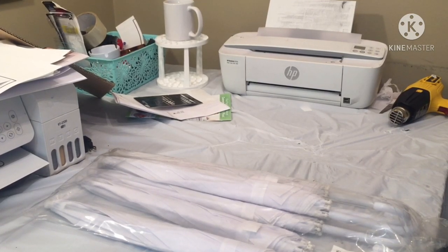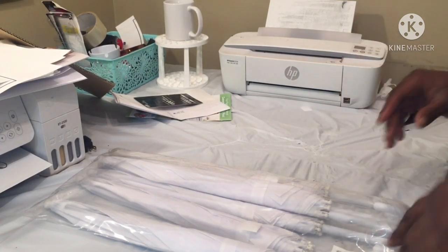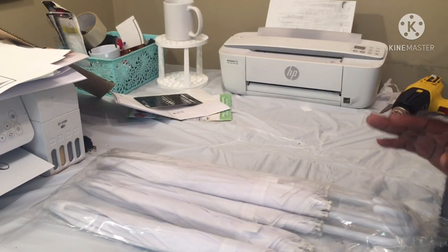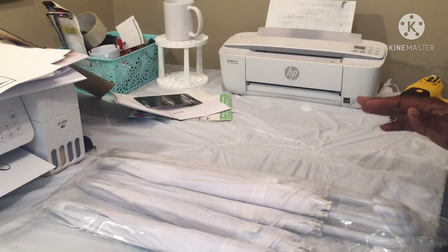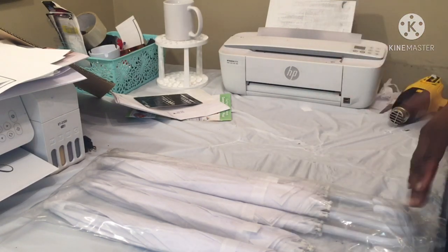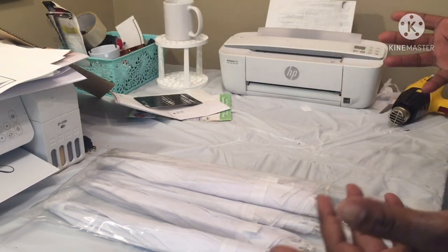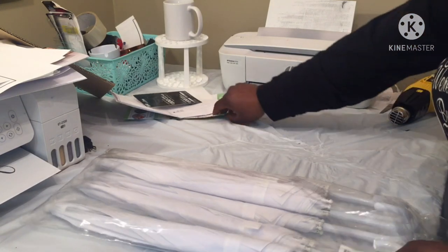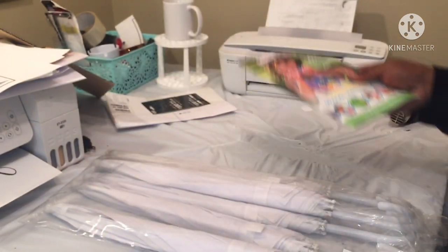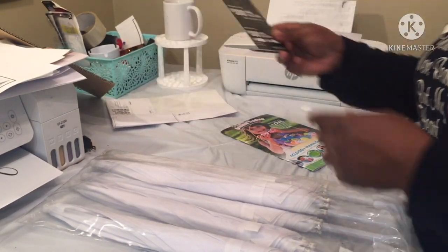Welcome back, it's Sugar coming back on because I got my little umbrellas in the mail now. I ain't gonna cap, I really thought these umbrellas were gonna be for grown people, and then I read the reviews after I ordered and realized they were kids' size. I'm like, okay, that's fine — never did it in kids on the road.